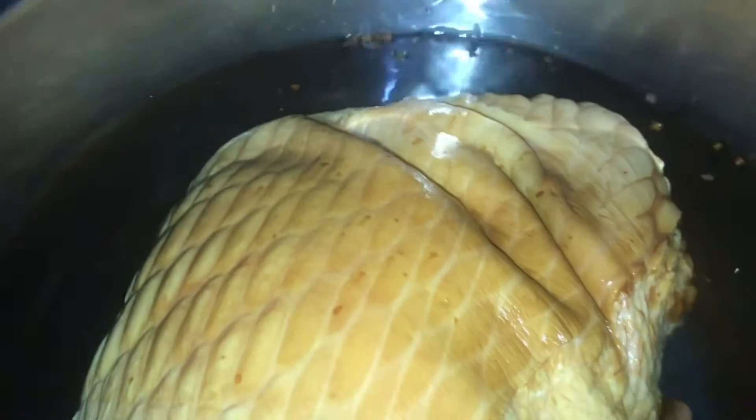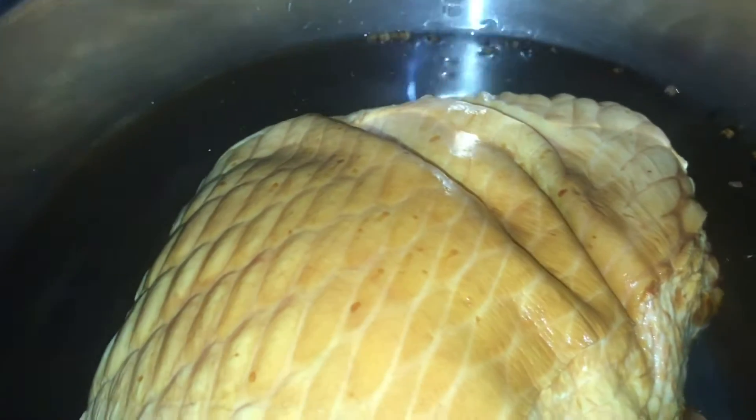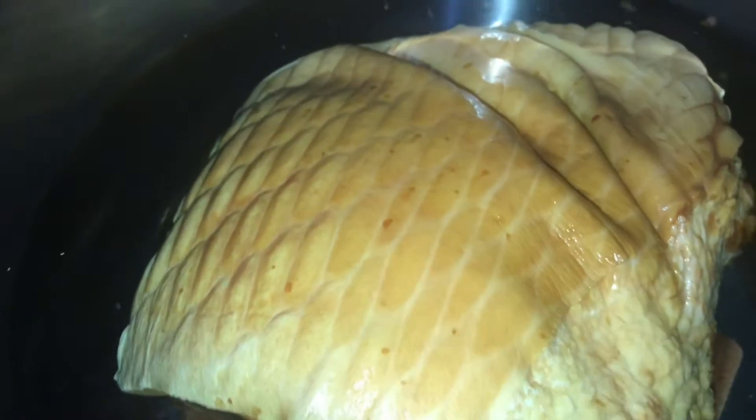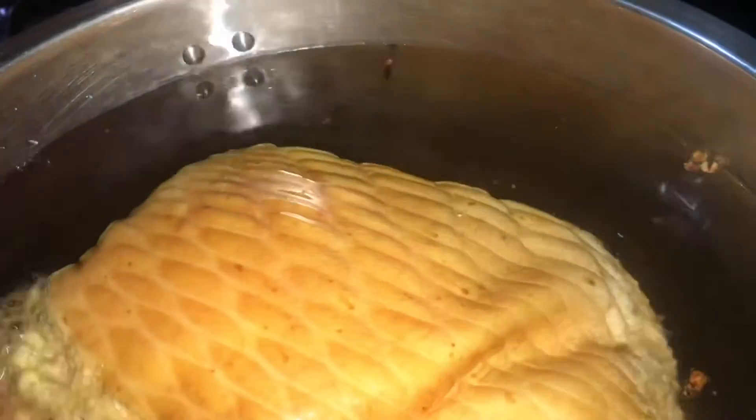And now I'm going to take my ham and place it inside the pot to boil. I'm going to add a little bit more water to fully cover the ham so it can cook, and I'm going to cook it for one hour straight.